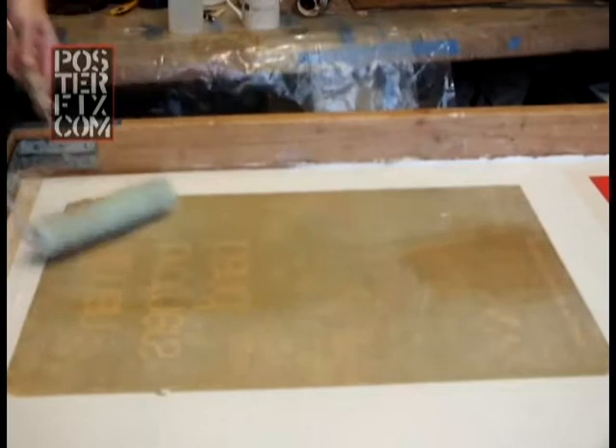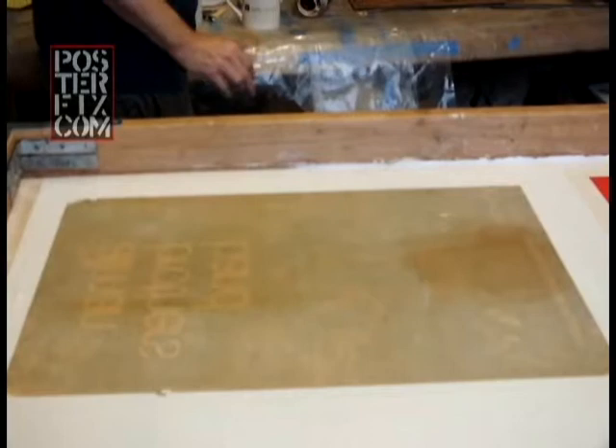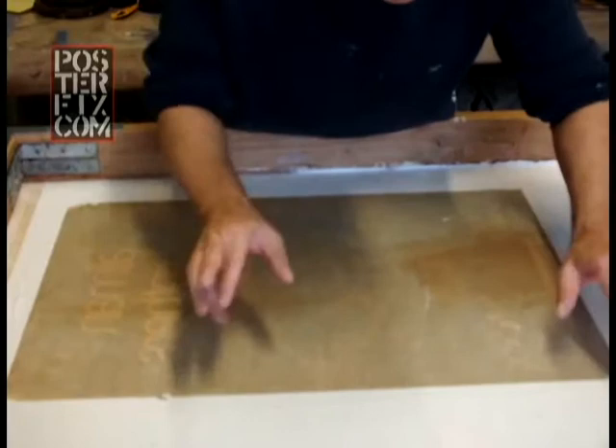Now I'll put one more shower of water over it to make sure it's good and saturated. Now we're going to flip it. Keeping my fingers crossed — but not really because I have to handle the poster. Keep your fingers crossed.